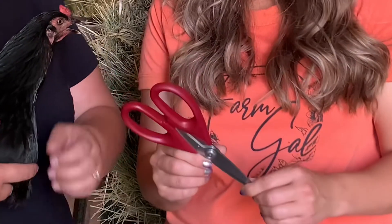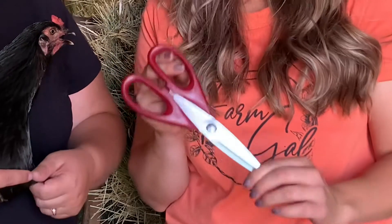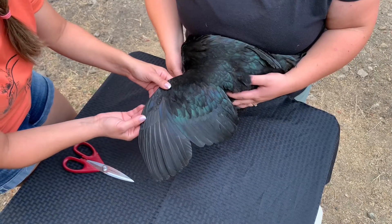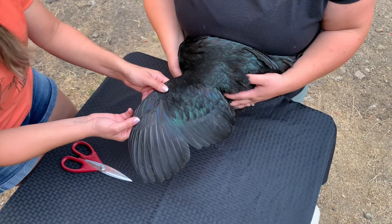Think about your specific situation and if wing clipping makes sense for you, stay tuned. You only need three things: a trusty partner, a beautiful model, and a good pair of meat shears. These ones are from my butcher block in my kitchen. I like them because they're made to cut into bone, so they're going to go through your feathers really easy.